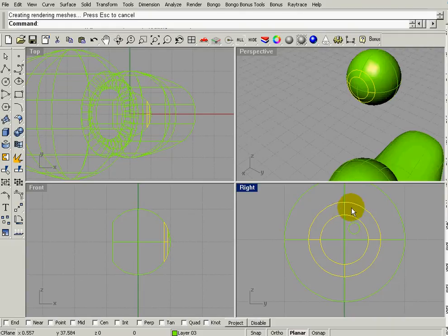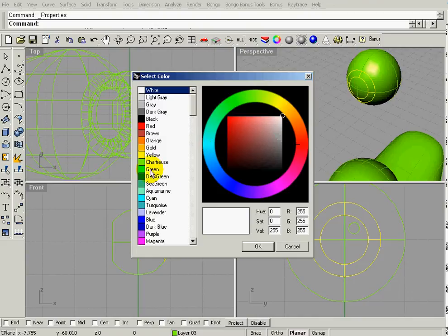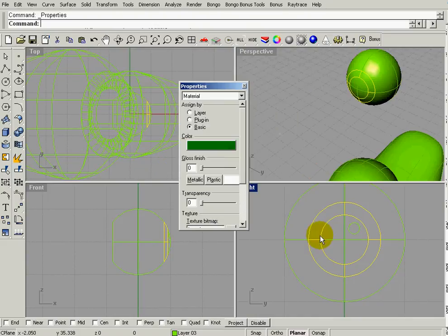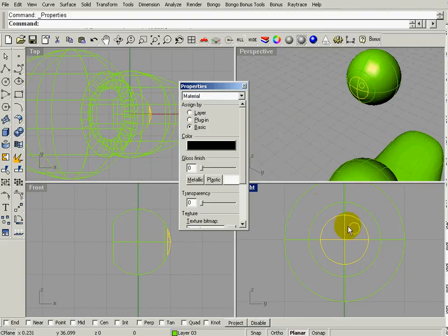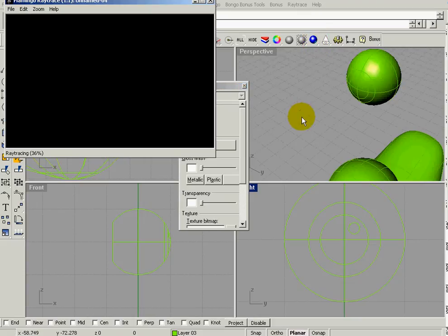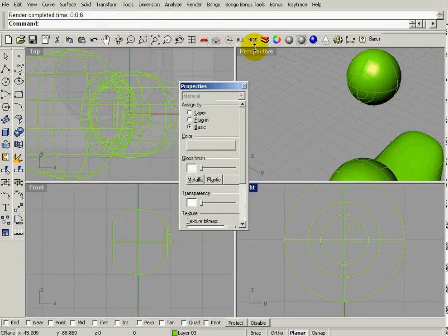I'll select the iris, go to Properties window > Basic, and make it green. Then select the pupil and make it black. The default is already white so the white part and the reflection should already be white. Let's see how that renders — that's looking pretty good.